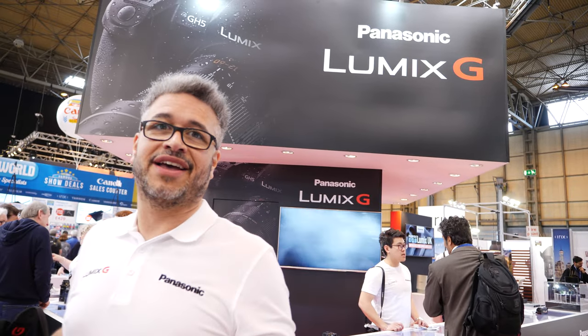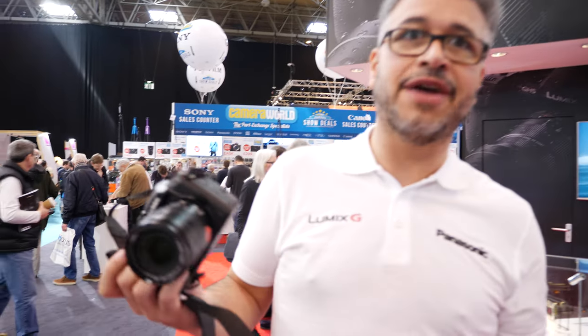We've been here at the Photography Show and we've got all of our products here. We love coming down so everyone can get hands on and play with all of our kit. Please come down and see us, or go into the stores and actually have a play with it.